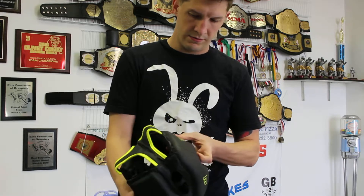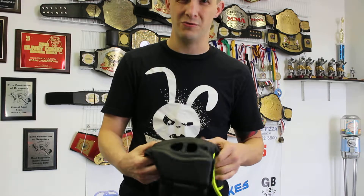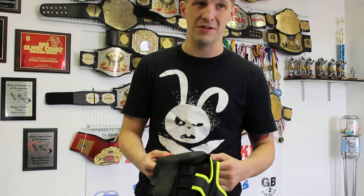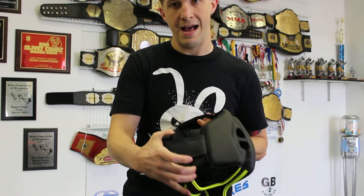Looks like we've got some very, very well put together headgear. Nice and firm. I don't like my headgear too soft — I mean you're taking punches to it. Got the ear holes so you can hear while you're doing it. Nice little chin strap gear. Strap in the back.